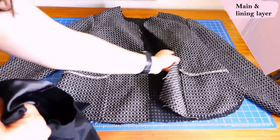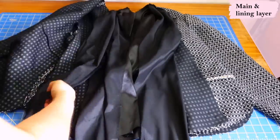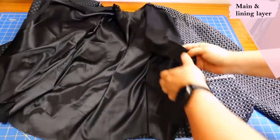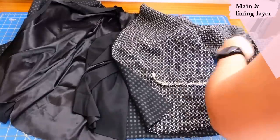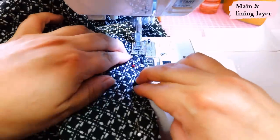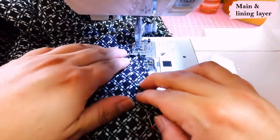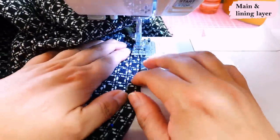Here we have a main layer that's constructed — pockets are in, the flap is in there — and the lining is also made. This way of lining is the easiest way you can ever line a jacket: just put the lining inside, wrong sides together. They are identical pieces, so just line everything up around the edges, around the bottoms of the sleeves, and around the bottom of the garment. After aligning all the layers together, I'm zigzagging them with a medium zigzag stitch to hold the lining and main layer together all around — then these two layers can just act as one.